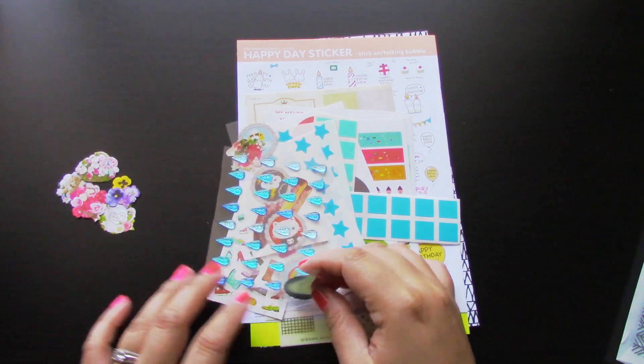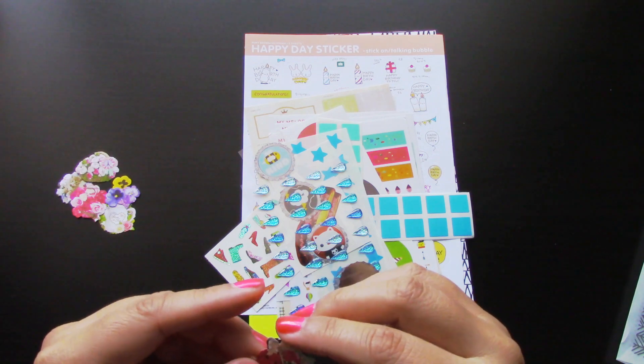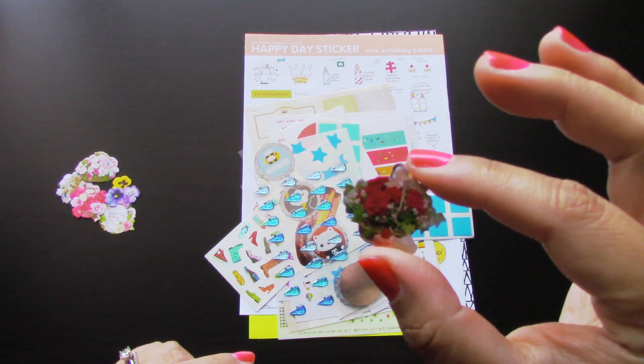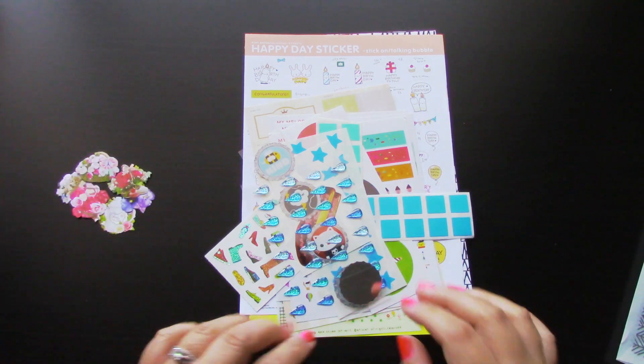And then we have another loose one — I forget the name of this type of flower. These are so pretty, very, very vintage-y. And I found another one here — just a basket full of roses.